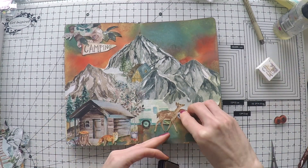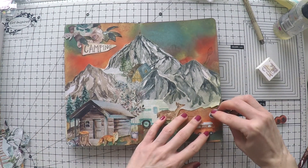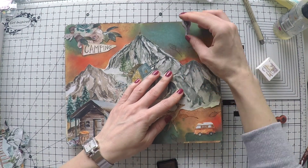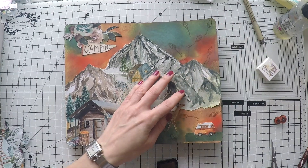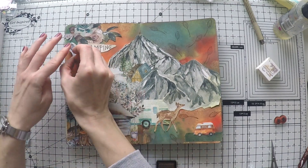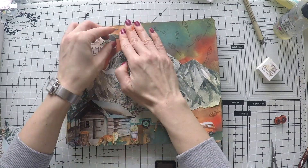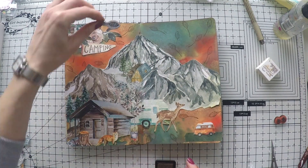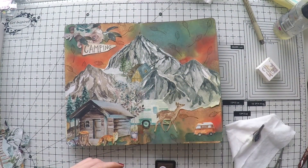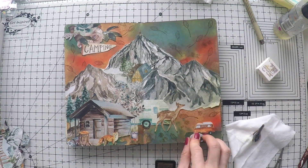I decided the background was too plain at this stage, so I'm using sepia ink together with a couple of really small stamps. This is from Art by Marlene's texture stamp set — there are little items you can use; it's very versatile. I'm just stamping here and there randomly. This is a little leaf and the other is circles, but it doesn't matter — you can use whatever you want. The idea is just to give a bit of interest to the background.